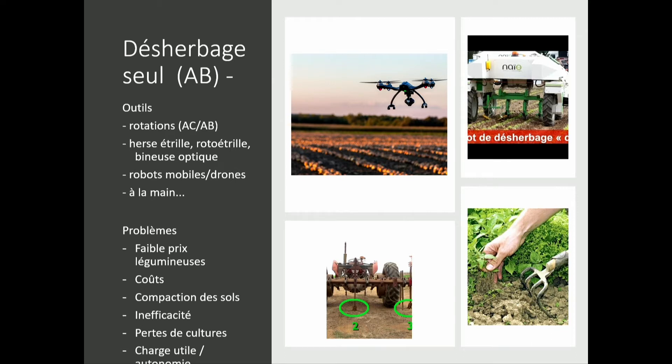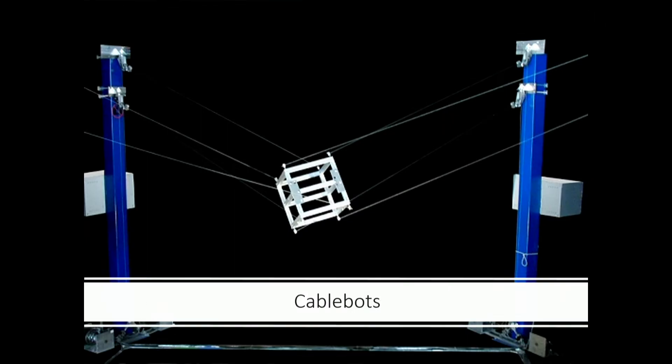So, cable bots — how about a radically different new tool? For those of you that do not watch football on television, here is a cable robot. Basically, it's a platform controlled by at least three cables. These cables drive the motion and action of the platform. On the platform, you put the tool and execute what you need to do.